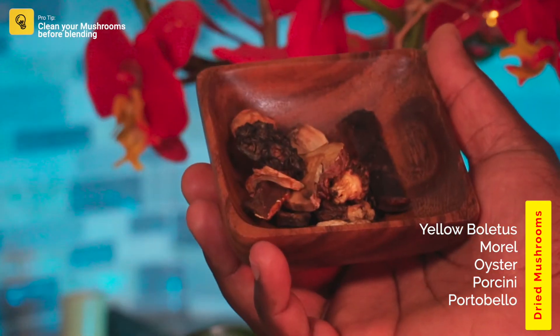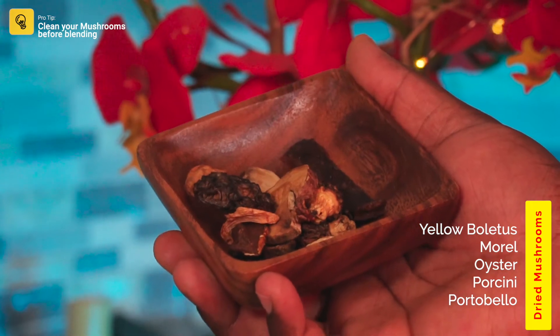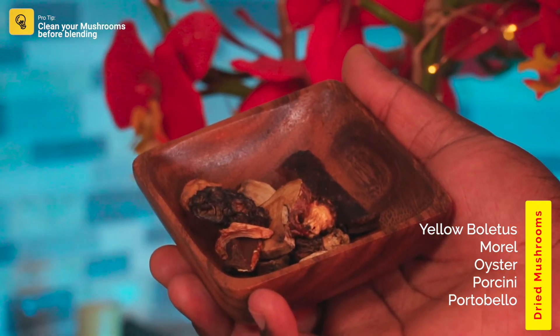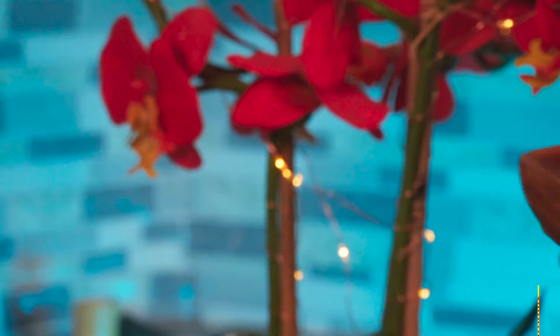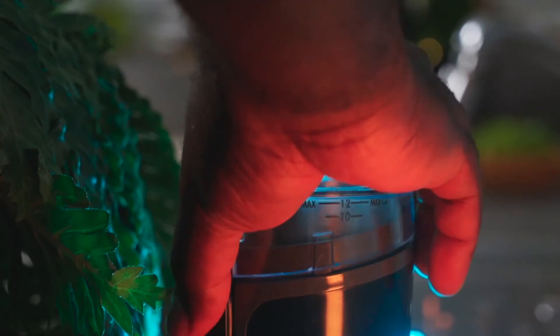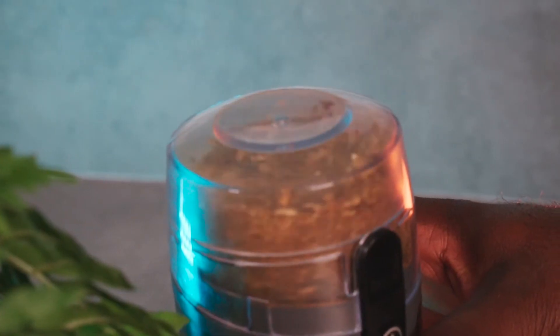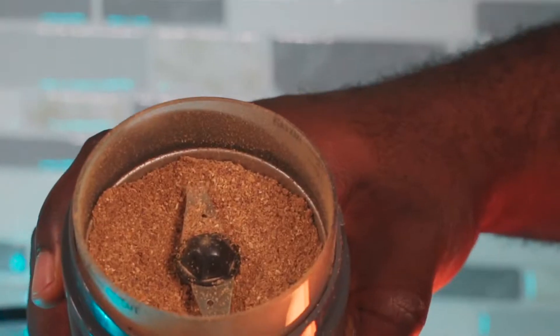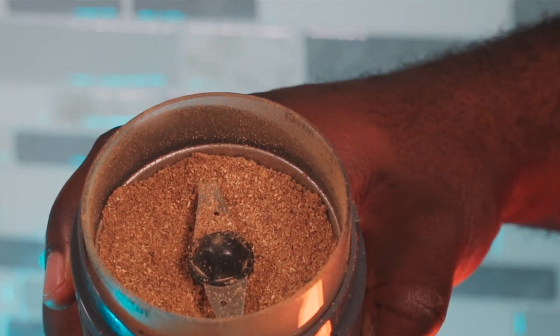This is a blend of dried mushrooms and we're going to grind them into a powder using a coffee grinder. Since alkaline vegans don't use bouillon cubes, this is a perfect replacement. Your blended dried mushrooms should look something like this.